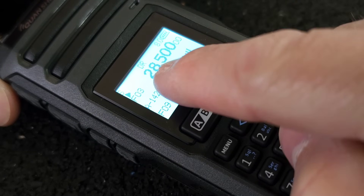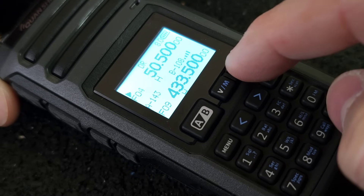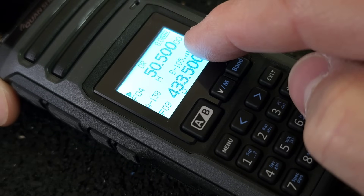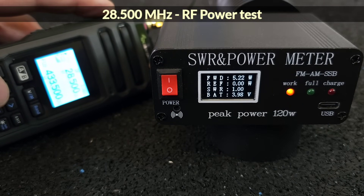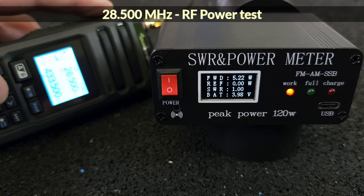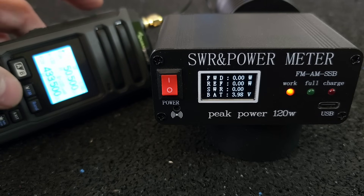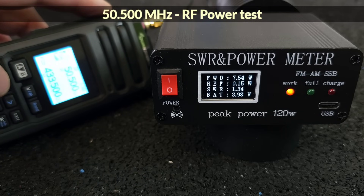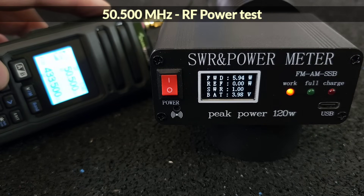First, I will measure the 28 MHz band, and after pressing the band button I will switch the VFO to the 50 MHz band. As you can see, in the 28 MHz band I measured 5.22 watts, which is quite sufficient. And in the 50 MHz band, the RF power is around 6 to 7 watts at SWR 1.0.